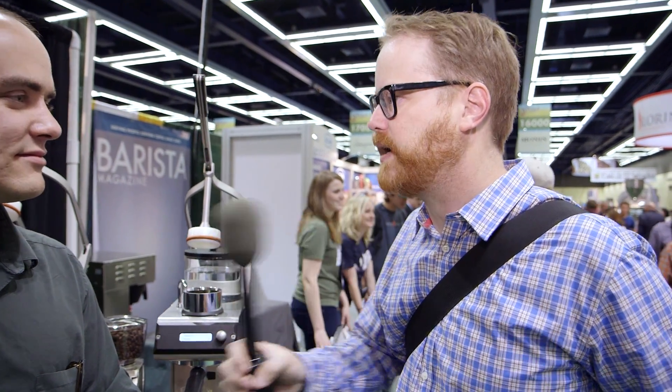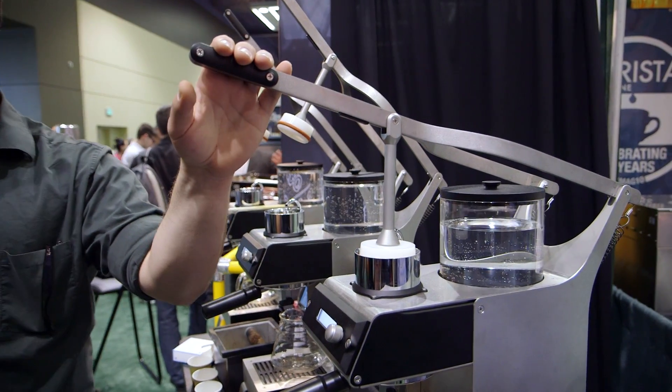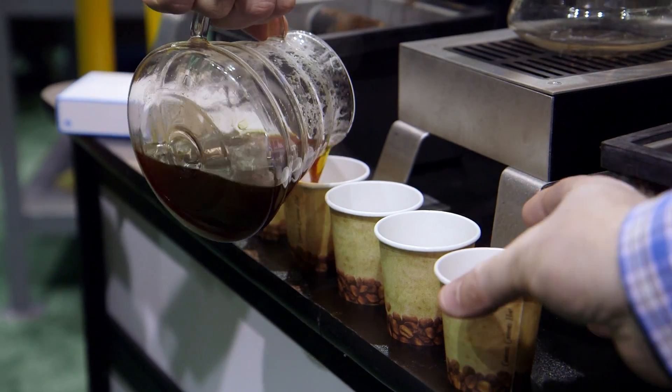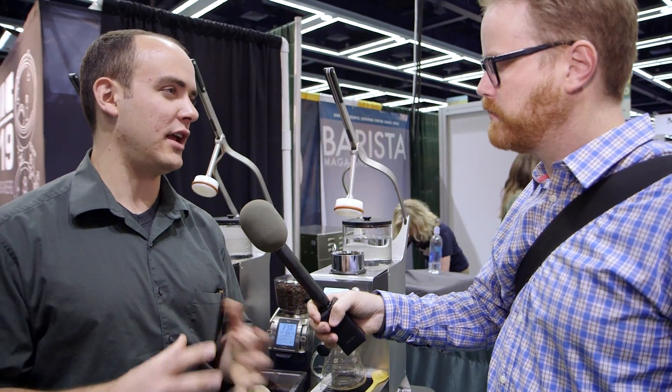For people who are familiar with Blossom, I call it a precision coffee brewing machine. Our goal when we created this machine was to provide a new level of control over coffee brewing. As engineers, our philosophy started with looking at coffee brewing as chemistry and treating it as a system that could be controlled — isolating variables and controlling them independently and precisely.